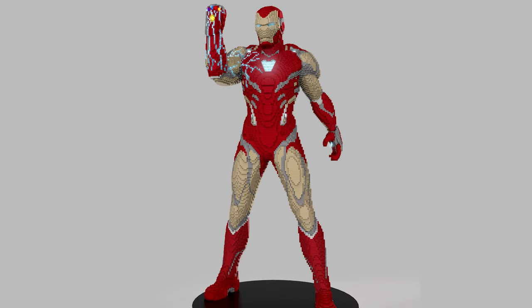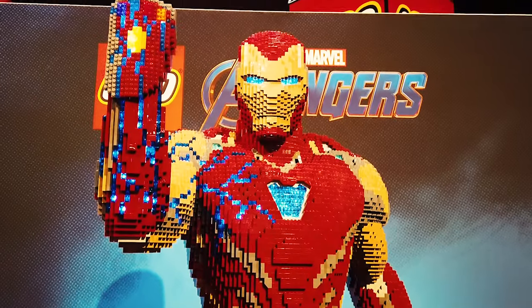Once we have the 3D model we can then pose the character and match the pose to the reference image we're given.